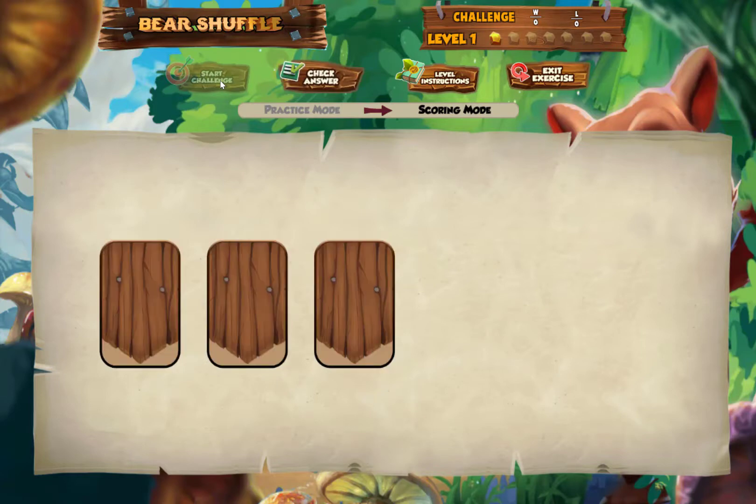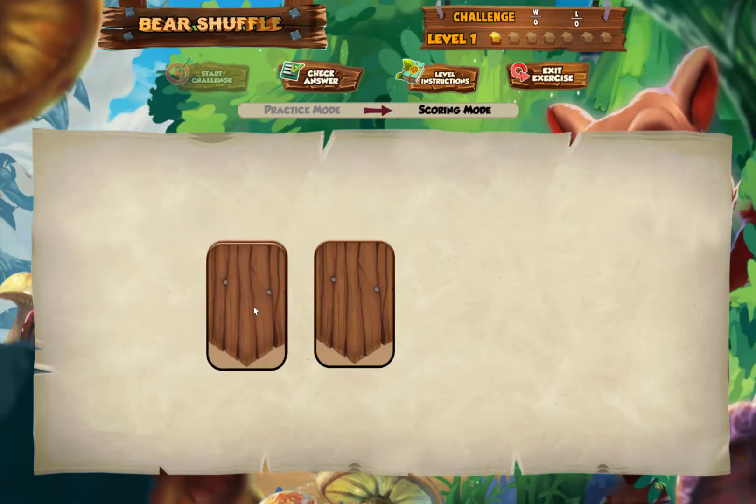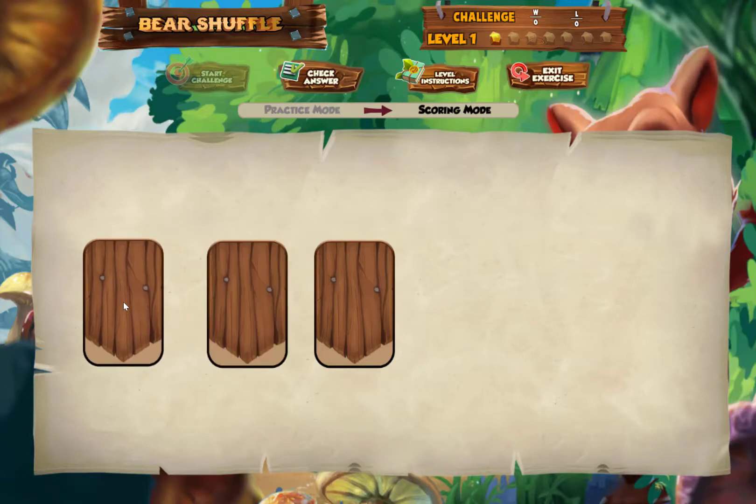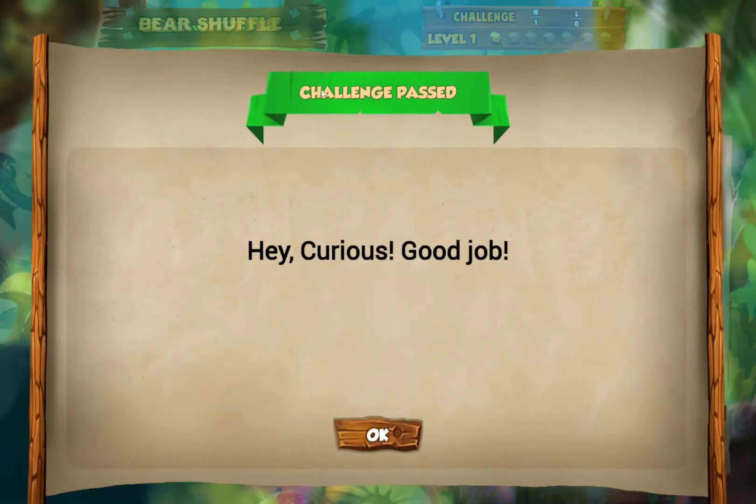The computer is going to turn the cards over so we can't see the numbers anymore. Our job is to get them into numeric order from smallest to largest. I'm going to grab the 3 in the middle and move it up to the front, and then I'll check my answer — and I got it right.